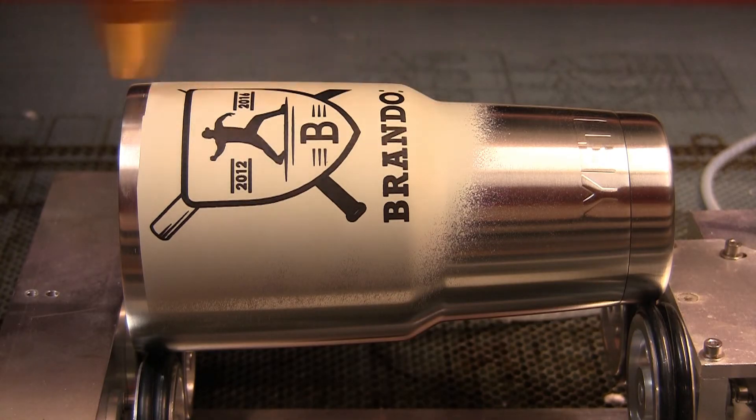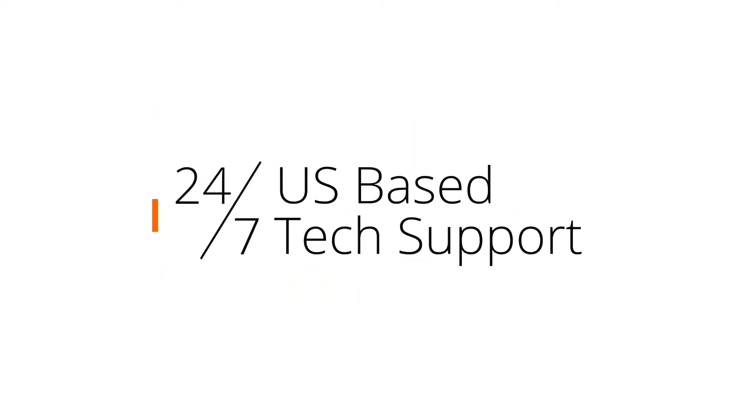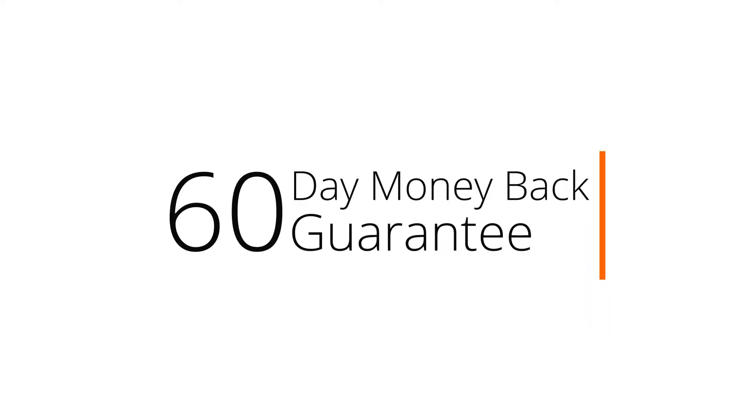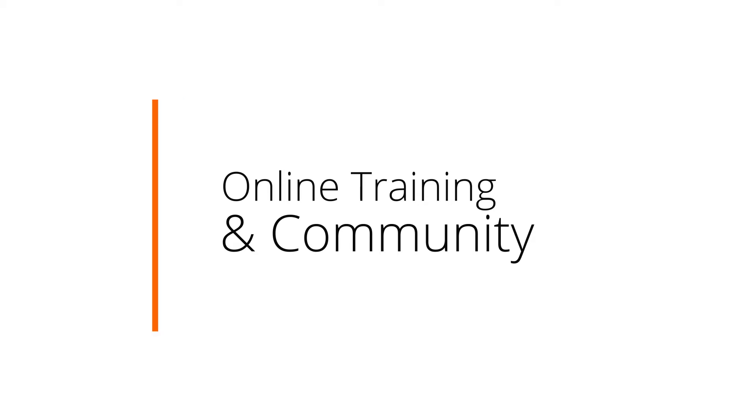Confidently complete any new job your customers bring you with the numerous support services offered by AP Laser. Services include 24-7 US-based tech support, a money-back guarantee and an online training and community.